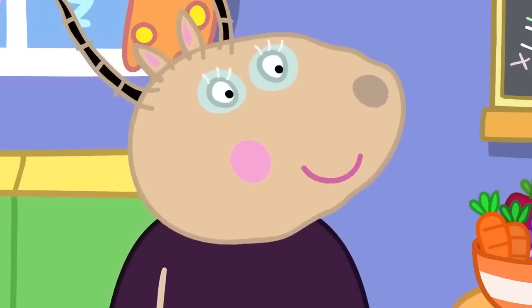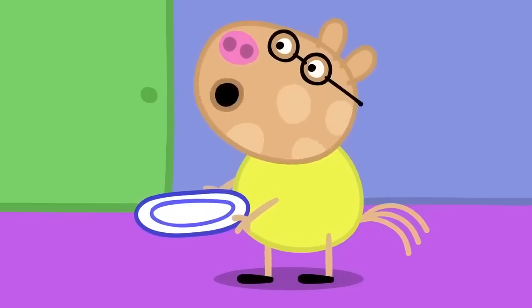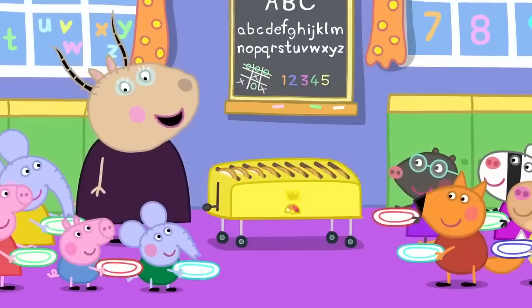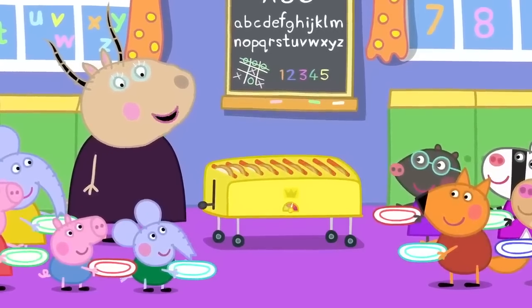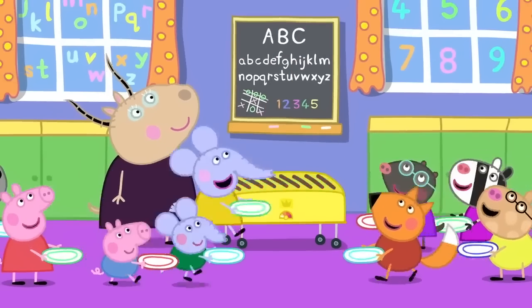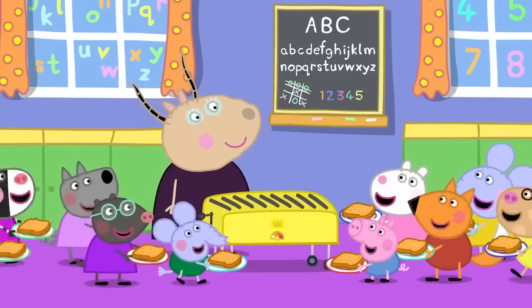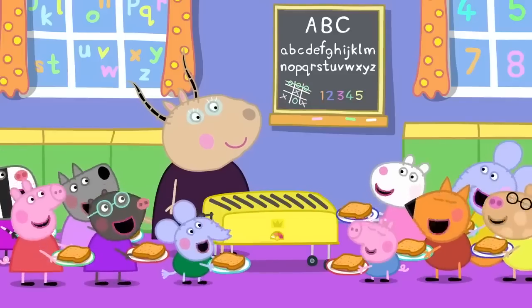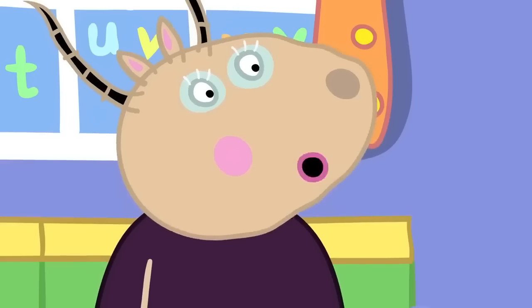It's a super toaster. Plates ready, everyone. Wait for it. Here it comes. Whee! Everyone has caught their toast. Again! No, children, eat the toast you have first.